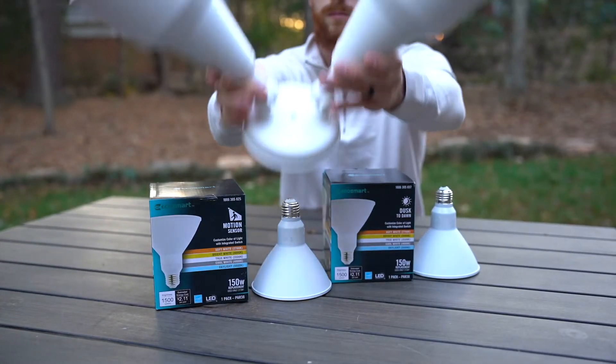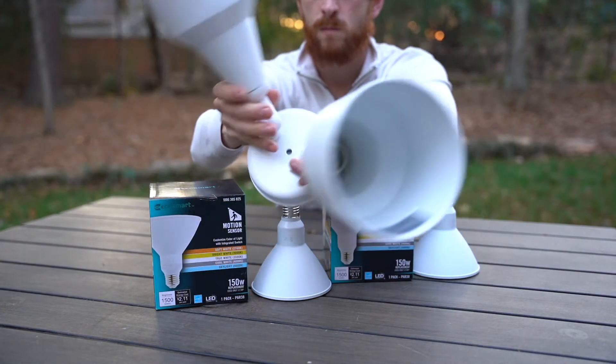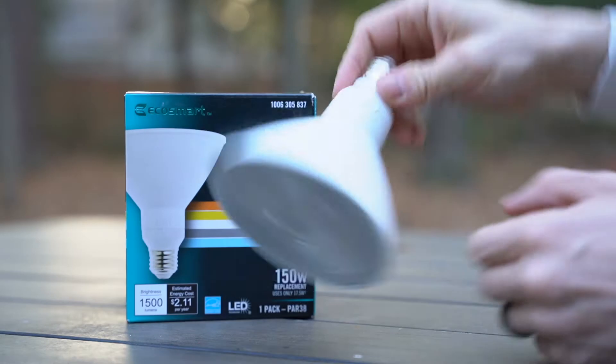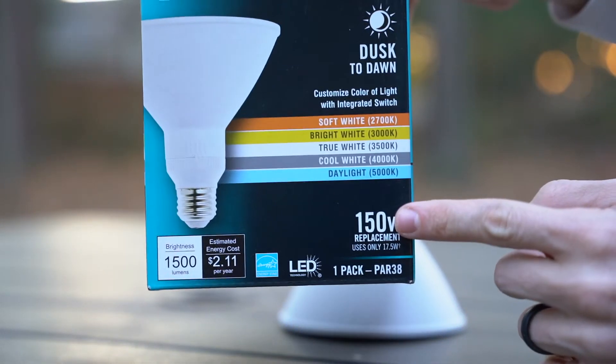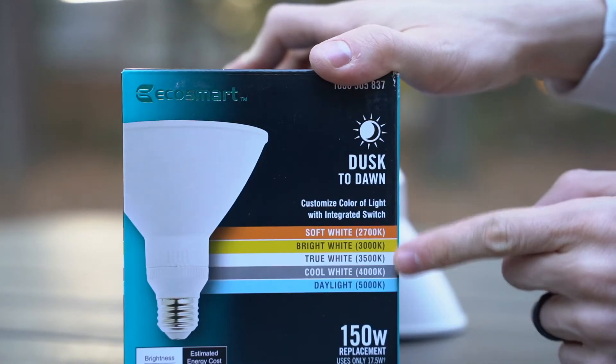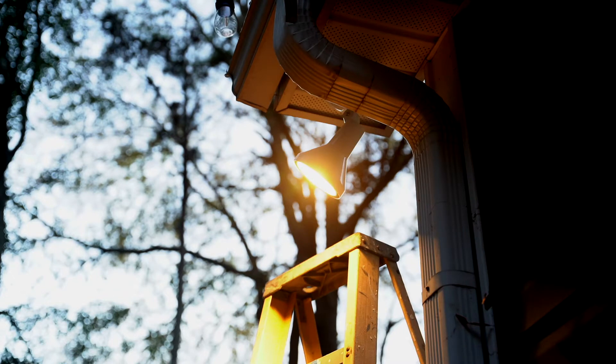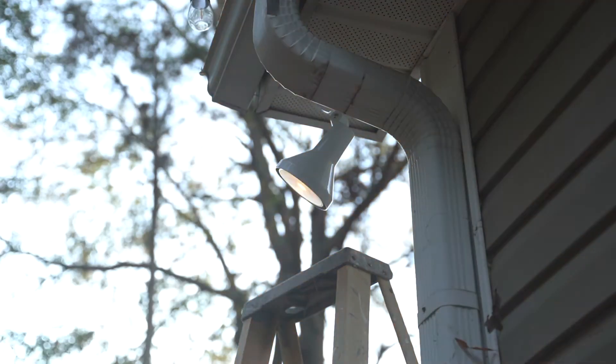Now let's talk about these outdoor lights. If your light fixture doesn't have a built-in motion sensor or a dusk to dawn feature, then this first bulb is one you might want to check out. The EcoSmart dusk to dawn bulb is a 150 watt replacement that only uses 17.5 watts, and it stays on from dusk until dawn. It has technology built in that senses the light outside and turns it on and shuts it off when it's time.